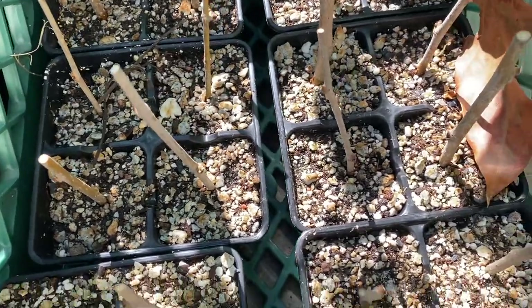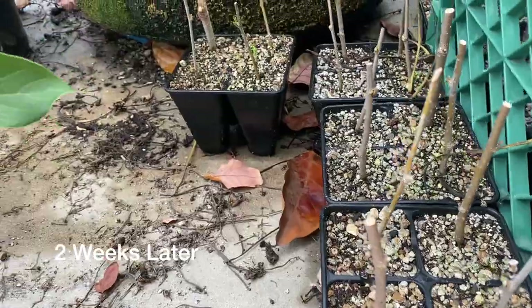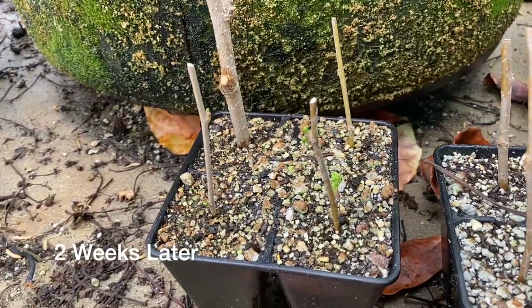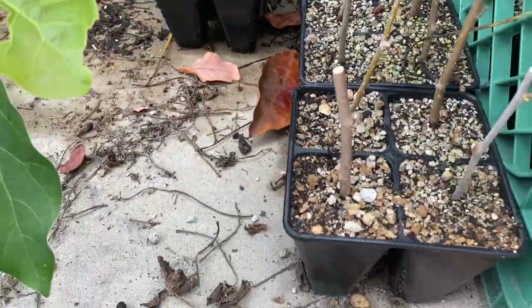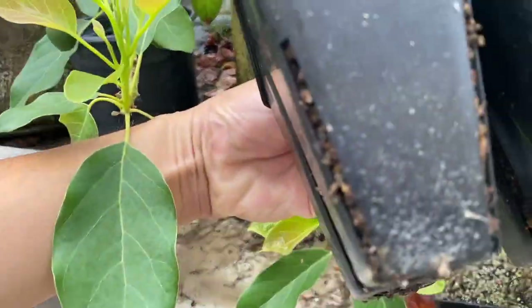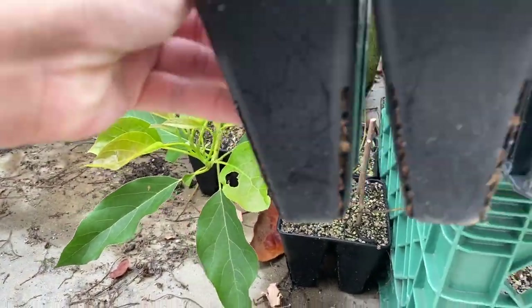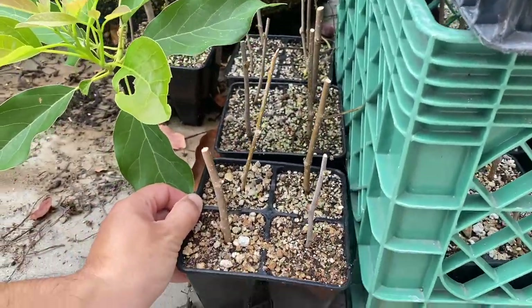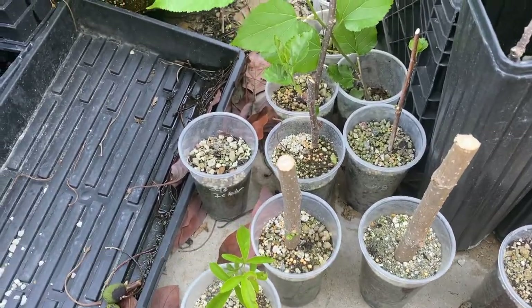Hopefully a couple of weeks to a month and it should be all set — these root very quickly. Green growth is good. I've got a bunch of cuttings here that are rooting — all mulberries.